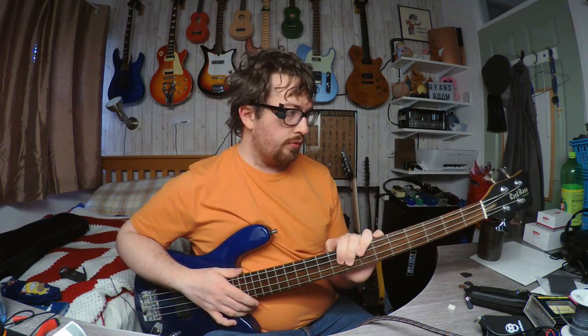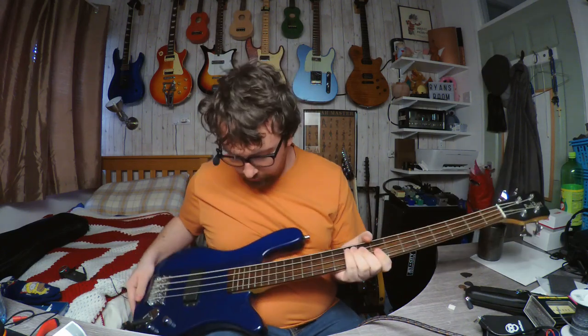The neck on this is maple with a rosewood fingerboard. This is a pre-CITES bass anyway, and it's a lovely piece of rosewood — I'm so jealous of people with rosewood fingerboards.